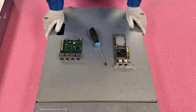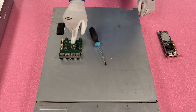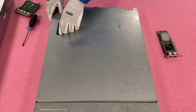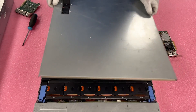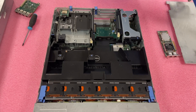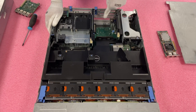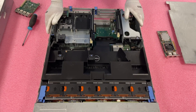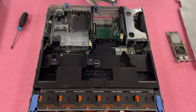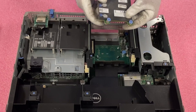We're going to install the daughter card and the PCIe. All you're really going to need is a screwdriver — it's pretty simple overall. Go ahead and pop the latch and lift the top off, pretty much like any chassis we've been in before. You'll notice there is a section carved out in the back specifically for your daughter card.